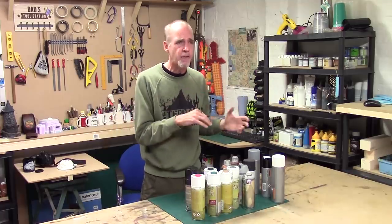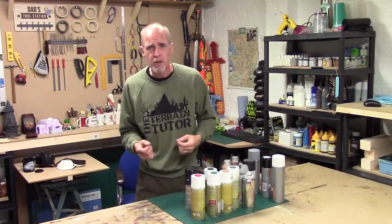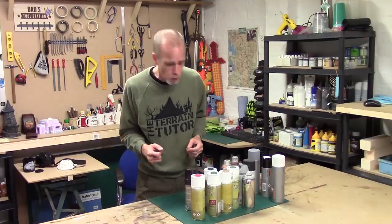That's the basic principle of dusting: holding the can away from the piece, using the back of the trigger, doing little taps, and watching your nozzle for that splat build-up. Dusting is great for laying down the look of snow, but I've also used it for burning and damage effects and it works quite well.